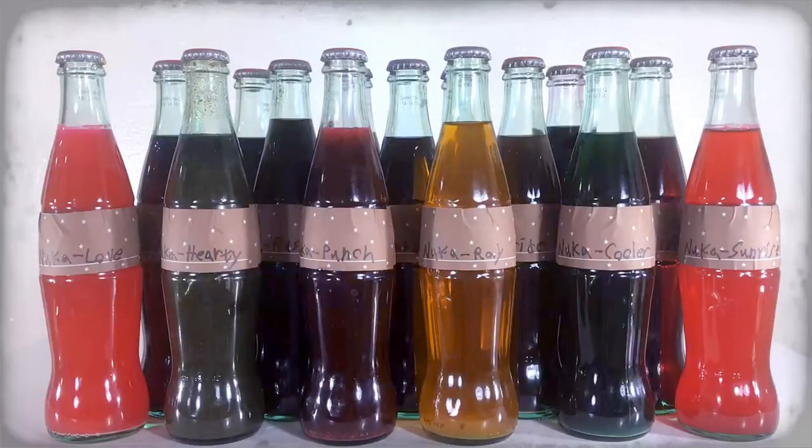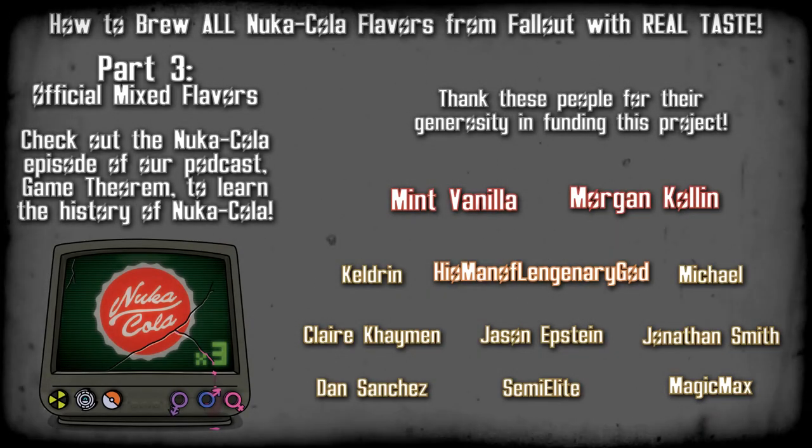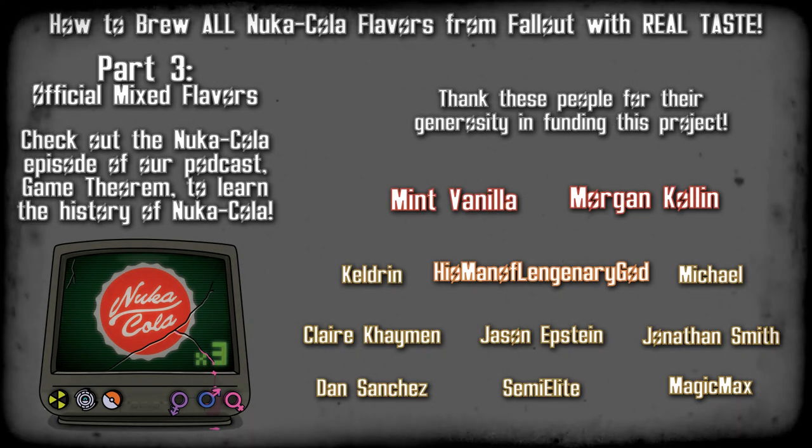So there you have it — the official mixed flavors of Nuka-Cola: Nuka Berry, Nuka Bomb Drop, Nuka Side, Nuka Cooler, Nuka Fruity, Nuka Hearty, Nuka Lixir, Nuka Love, Nuka Power, Nuka Punch, Nuka Ray, Nuka Rush, Nuka Sunrise, Nuka Void, and Nuka Extreme. Next time, we'll make the unofficial mixed flavors of Nuka-Cola. We'll see you next time.